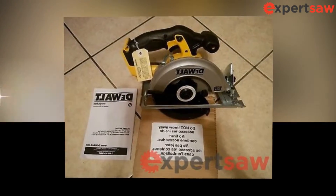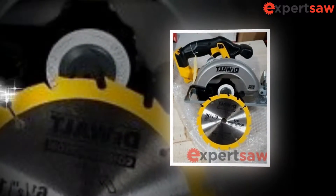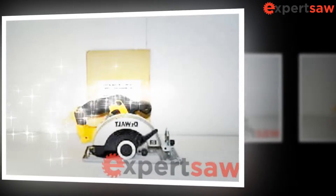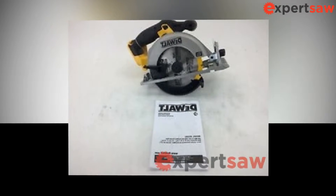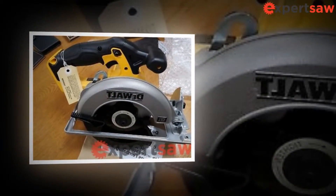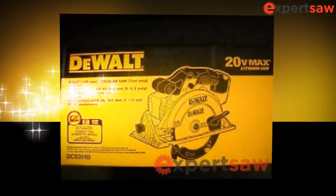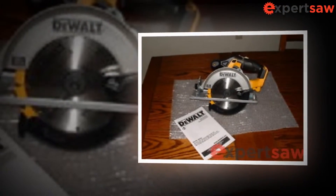Hold the saw firmly with both hands and position your arms to resist recoil forces. Place your body on both sides of the blade, but not in alignment with the blade. The recoil can tilt the saw back, but the operator can control the recoil forces if proper precautions are taken. When the blade snags or breaks a cut for any reason, release the trigger and hold the saw firmly in the material until the blade is completely stopped. Never attempt to remove the saw or pull it back while the blade is moving, as recoil may occur.